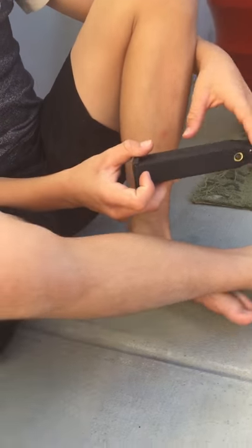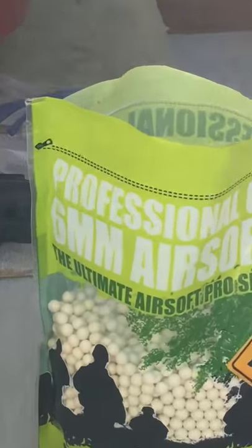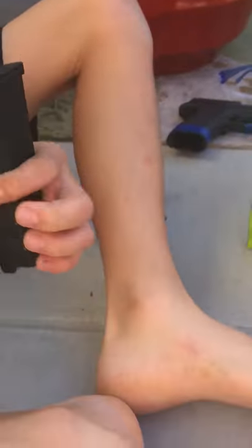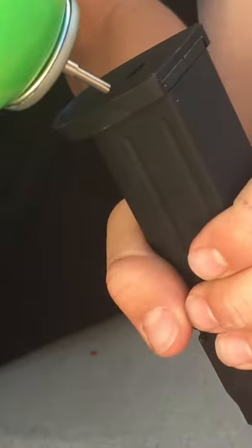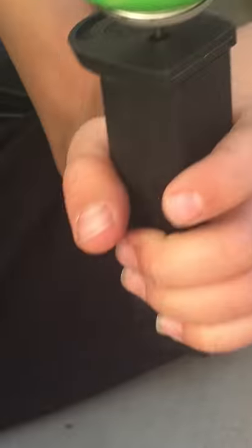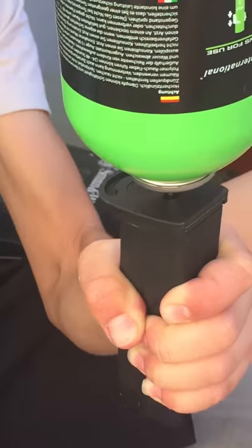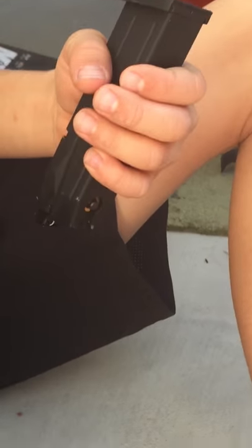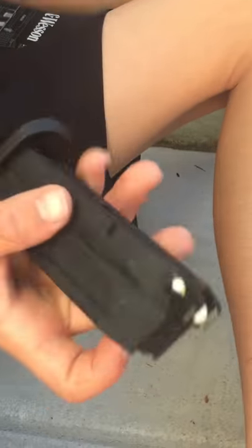Now we need to go get the green gas. So this is what you're going to want to do — grab it, turn it upside down, push it into the hole at the bottom. Find the smaller hole in that big hole, put the tip inside, then give it a good amount of pressure and go one, two, three, four, five, six, seven, eight. That should be good. Now we can give it some test shots.